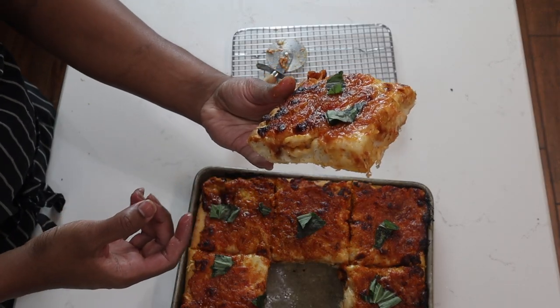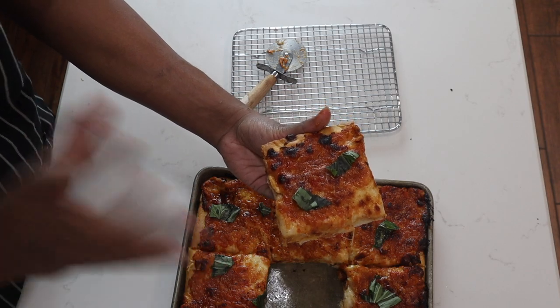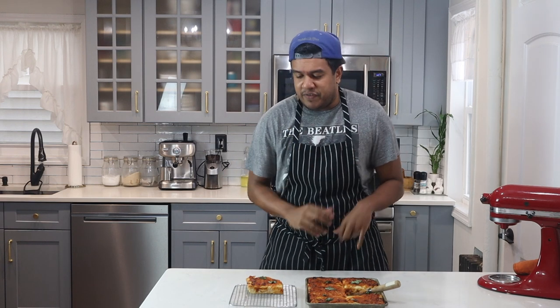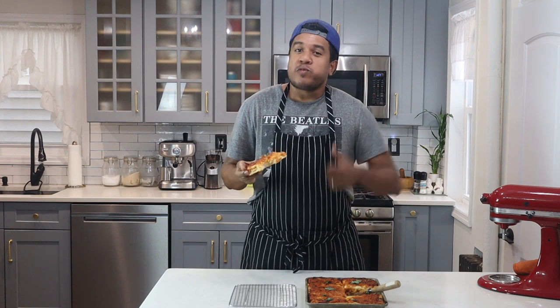Here you go — the delicious grandma slice. As you can see it looks amazing and smells amazing. It's fairly simple; it takes a few steps but the taste is worth the work. If you like this video, please give it a thumbs up, drop some comments below, share and subscribe. Please try this recipe — I promise you will love it.